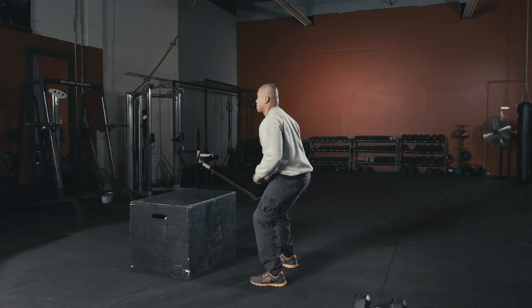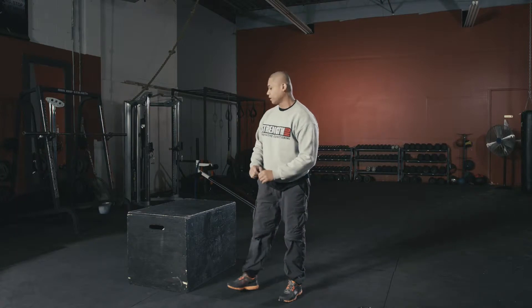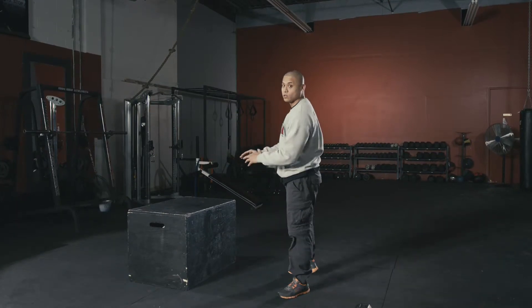With maximum force, squat, then hop. What you want to do is also reset every time you do one rep.